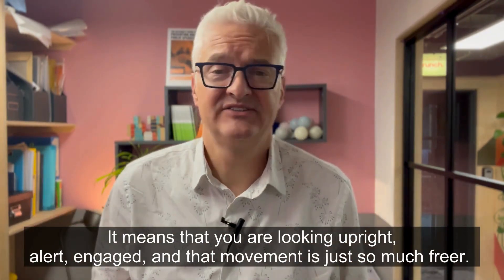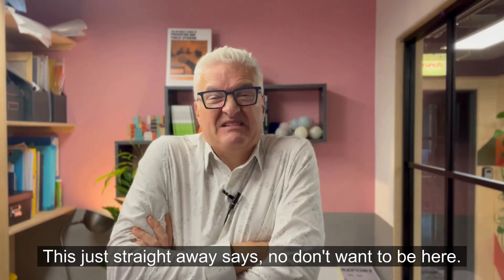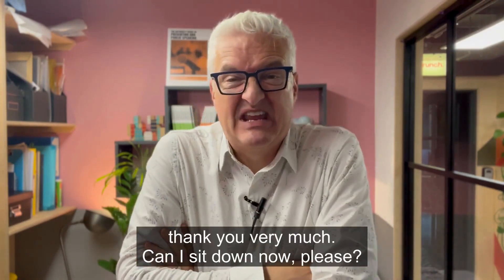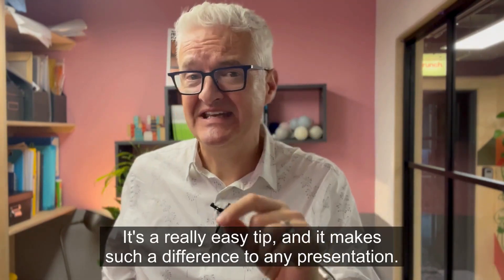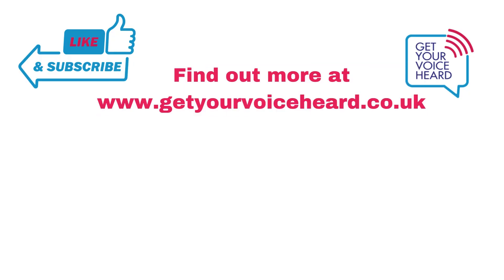That movement is just so much for you. This — folding — just straight away says: no, I don't want to be here, please go away, I don't want to present, thank you very much, can I sit down now please? So unfold yourself. It's a really easy tip, and it makes such a difference to any presentation. Thank you very much.